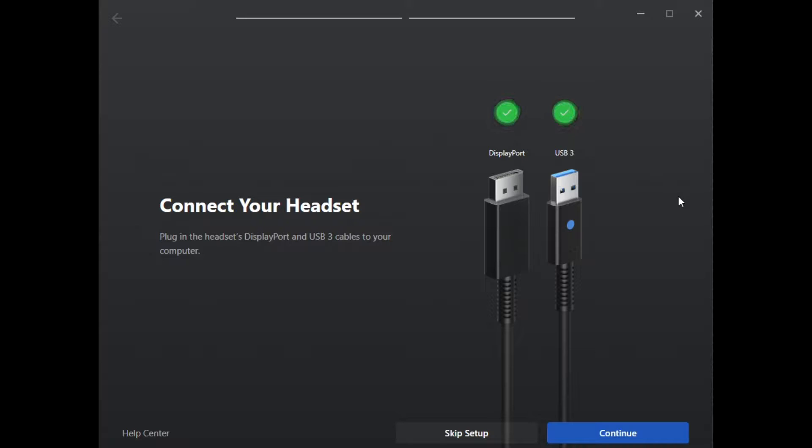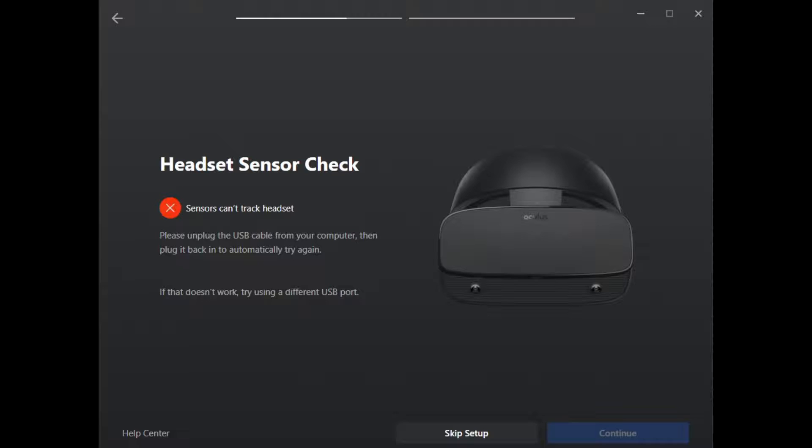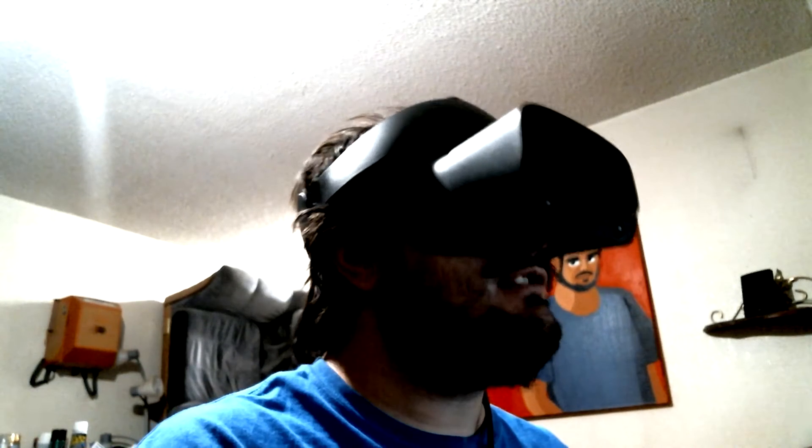I thought I had solved the problem at this point, but nope. My problems continued as soon as I pressed continue. 'Sensors can't track headset' — these words have been haunting me for the past four days. Even if you press skip setup, the sensors still can't sense, so basically no gyroscopic movement whatsoever. I could boot up VR software, but all I get is a rounded rectangle with three dots and nothing else. I can get audio though, so I guess that's cool.